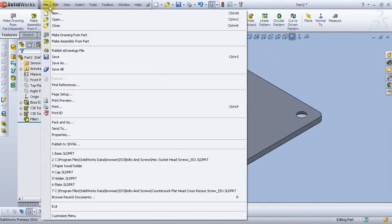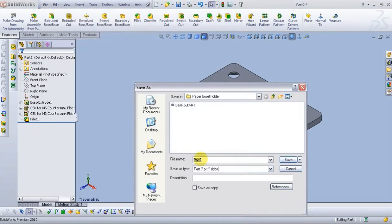Let's save this part. Go to File, Save As. Name it 'Plate' and save.